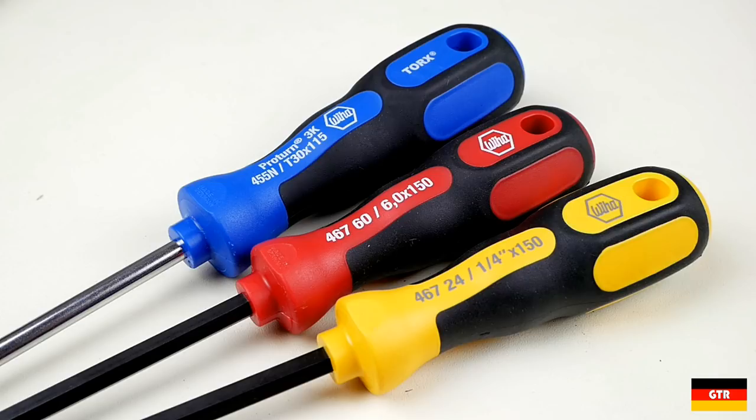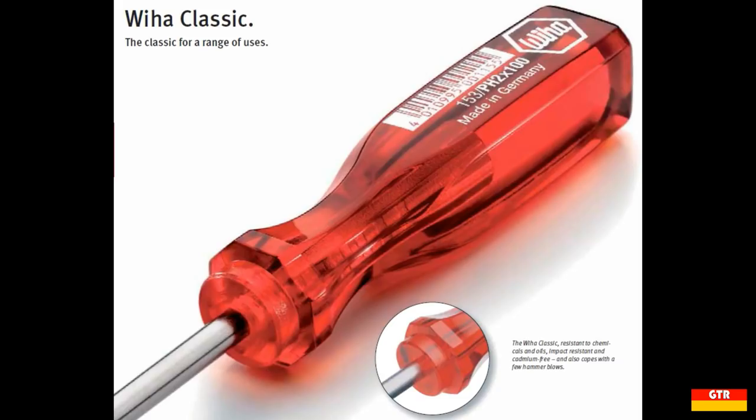Another handle style worth mentioning is the VEHA Classic series, identified with a red all-plastic handle. I don't personally own any of these, but there is a set of VEHA Torx drivers used at work that have this handle style. Those particular Torx drivers were bought back in the late 1980s, I believe, and are still used today, albeit not as frequently as the other driver types.